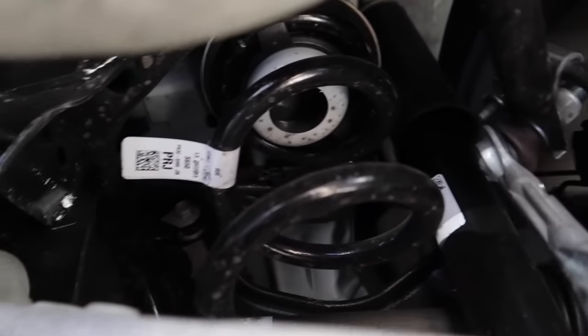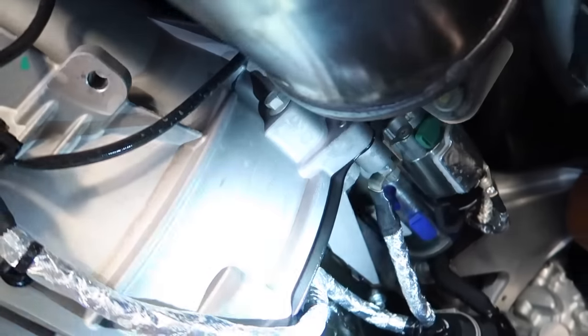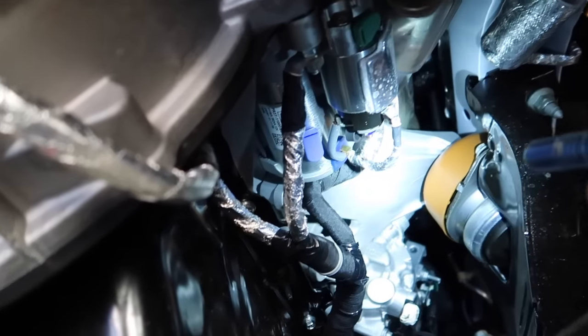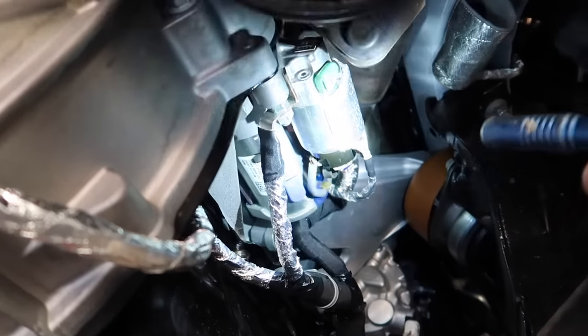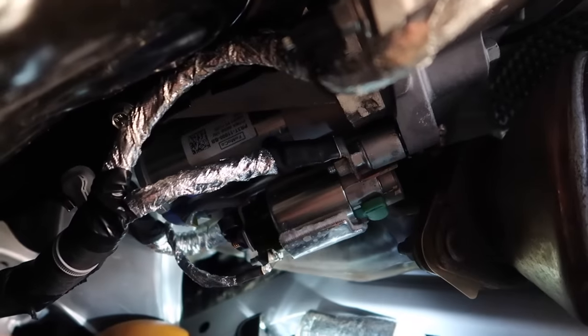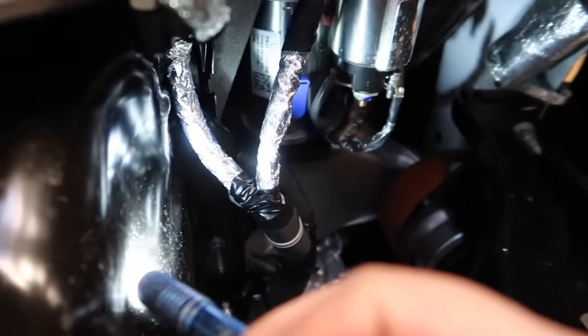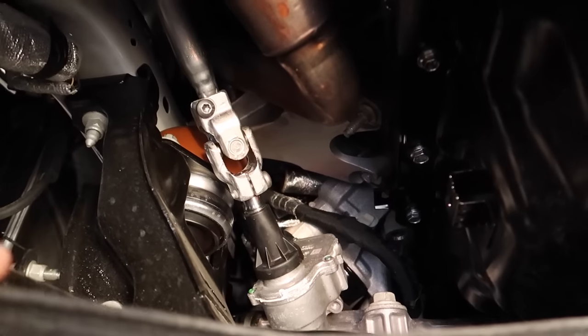They moved the ground strap off the motor mount and put it here instead — I like that better. It almost seems like there's more room in here now. And the starter — it is a whole different design starter. There's a lot more room in here. And you can still get the plastic oil pan — it might be narrower now.